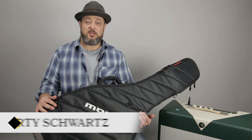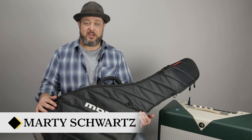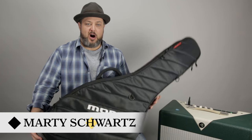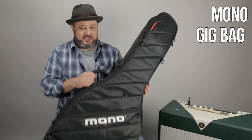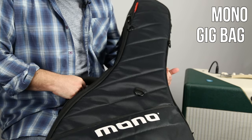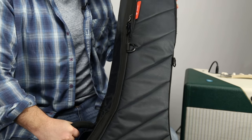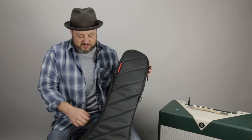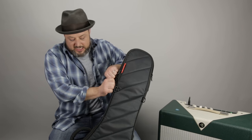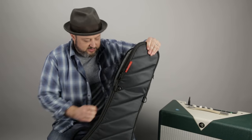Hey, what's up you guys? Marty Schwartz here with Marty Music. It's a Gear Thursday video. I'm going to talk about my Mono — that's the name of the company — Mono Gig Bag. This is a high-end gig bag that can hold any of my Fenders or hollow bodies, any of the electric guitars I have. It's a really strong, sturdy case.